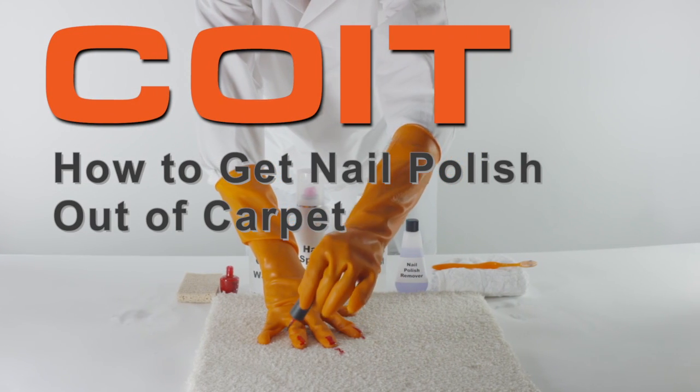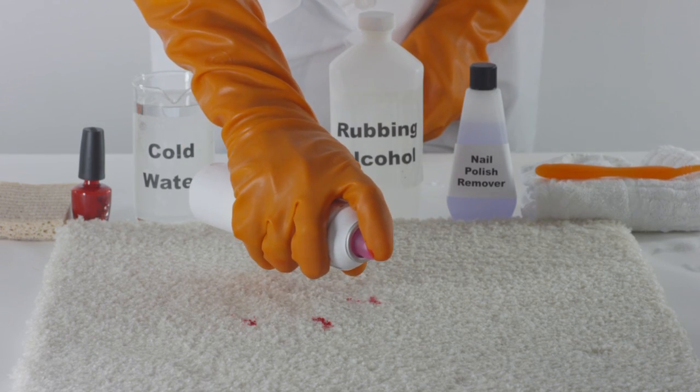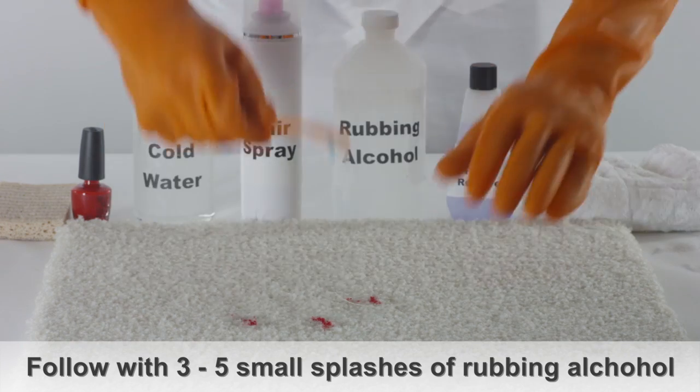How to get nail polish out of carpet. As soon as you discover the nail polish, spray 15 to 20 pumps of hairspray, followed by three to five small splashes of rubbing alcohol.